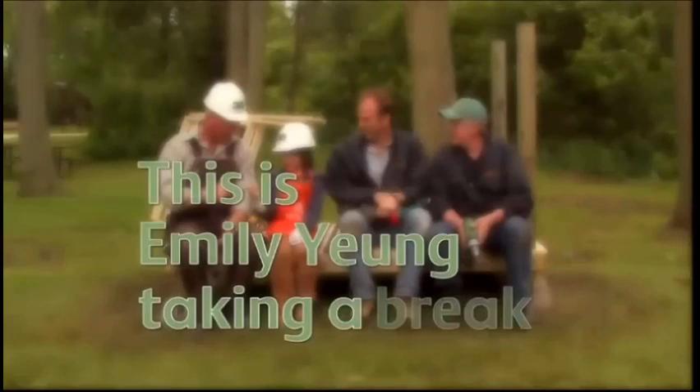I might get snacks for everyone. That would be wonderful. This is Emily Young taking a break. Thank you. Thanks, Emily.